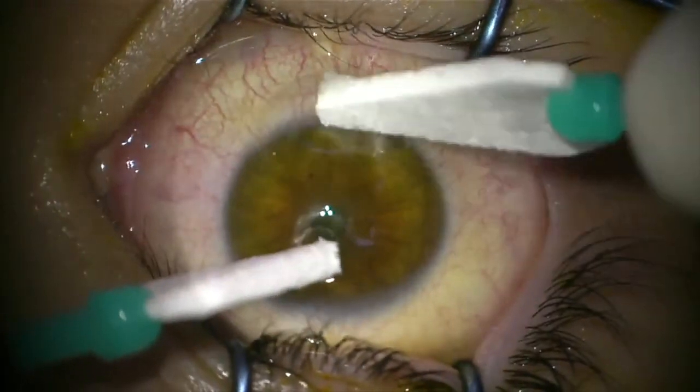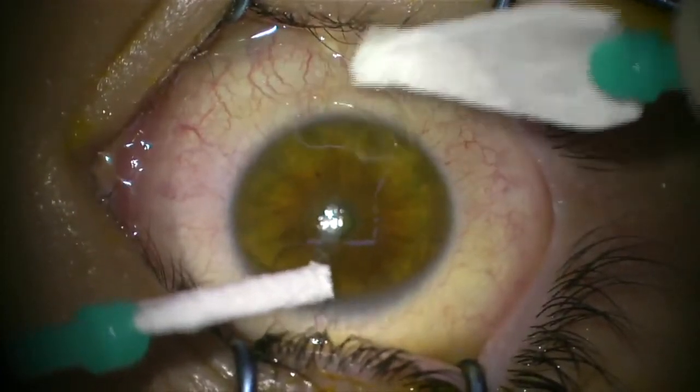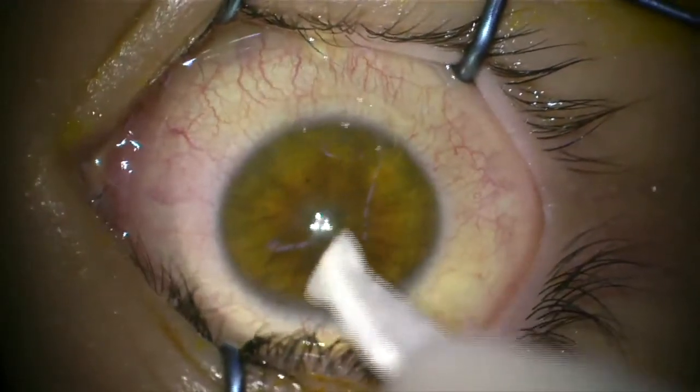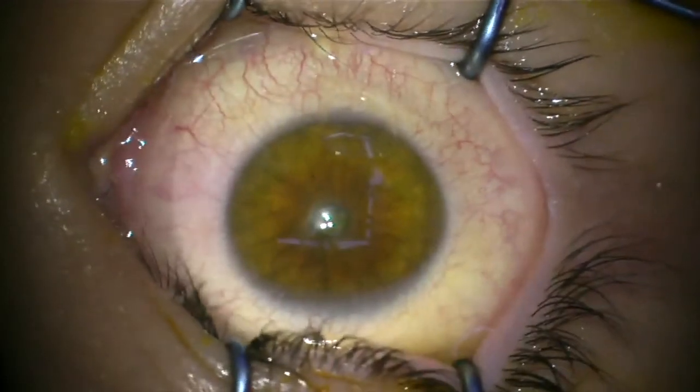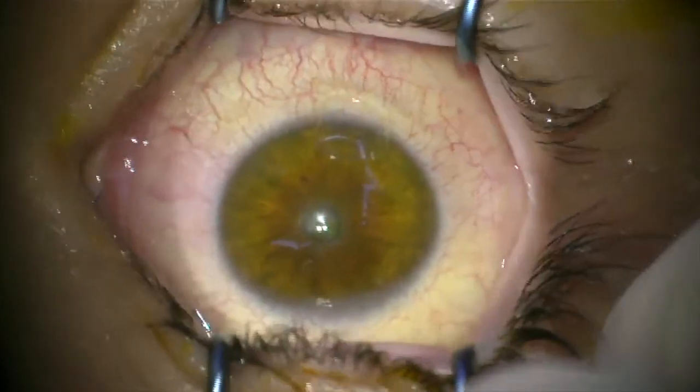The bandage contact lens is soaked in a special anti-inflammatory medication to try and reduce your pain. The procedure is uncomfortable afterwards — there's no point sugarcoating that — but we do everything we can to reduce it. We give you lots of painkillers and use this special bandage contact lens soaked in anti-inflammatory medication. Just go home, close your eyes, and try to sleep it off — you'll tolerate it quite well.